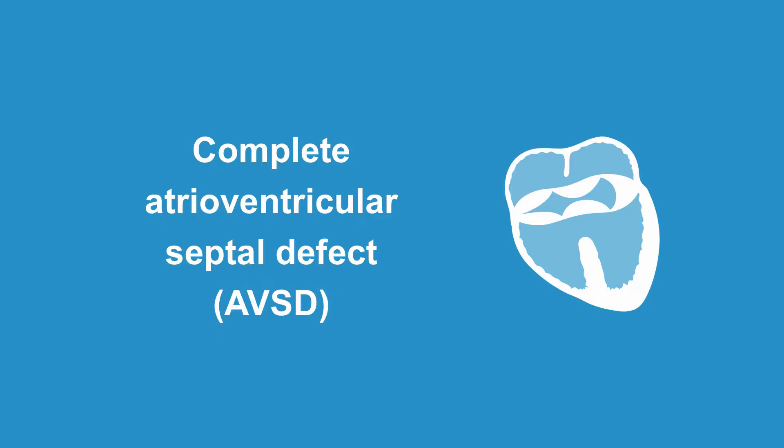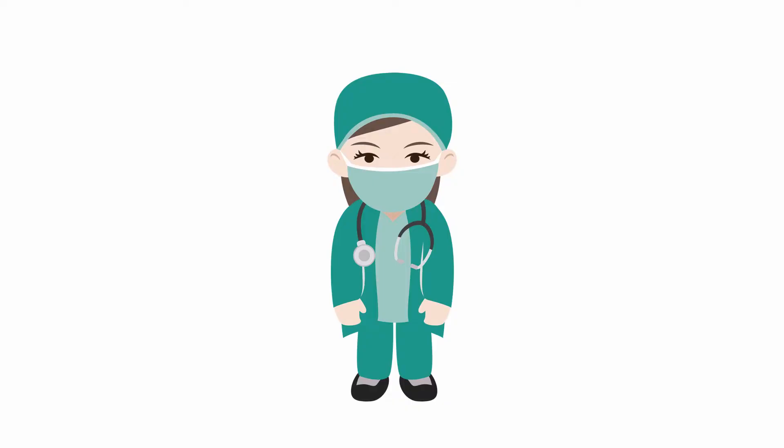Repairing a complete AVSD requires a lot of handiwork from the surgeon. There are a number of strategies used to repair this lesion. The approach is based on the anatomy and sometimes requires a complicated Fontan type of repair. However, I will describe one popular method called the two-patch repair technique. A VSD patch is cut to the right shape and size and is then sewn to the ventricular septum, taking care to avoid sutures too close to the AV node. Then a pericardial ASD patch is cut to size and sutured to the top of the VSD patch.